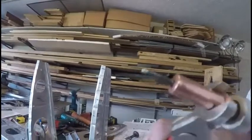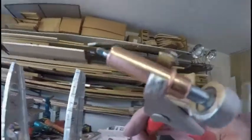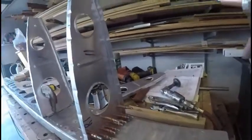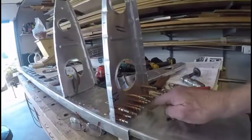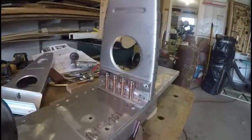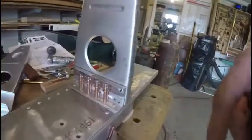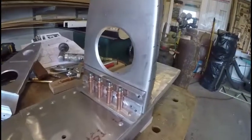As I squeeze the CLECO pliers together, it extends these little tips on the end, which are the same diameter as the rivets. Once you release, the two outer tangs spread apart, grabbing the backside of what you're clamping, and then the copper-colored part comes in from the other side and squeezes the whole assembly together. For this one rib we have 16 CLECOs in place, and there are two I couldn't put in, so it should be 18 total.